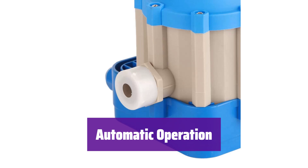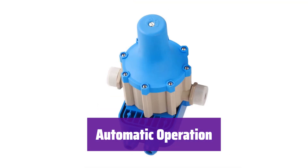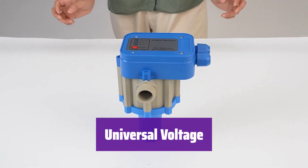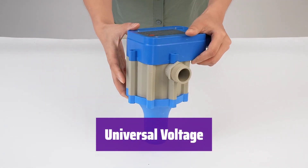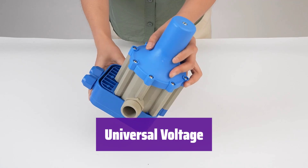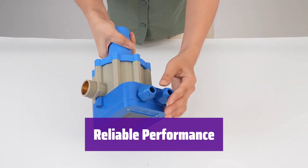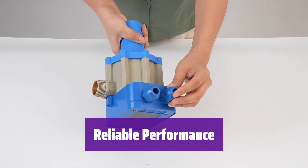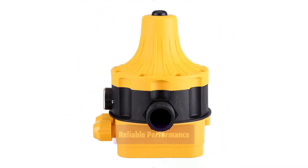It automatically starts and stops the pump based on water pressure, giving you consistent water pressure without any manual intervention. It's compatible with both 110V and 220V power supplies, making it suitable for various locations and setups, adapting to your existing electrical system. It's built to last, providing reliable and consistent performance, giving you peace of mind knowing your water supply is well managed.